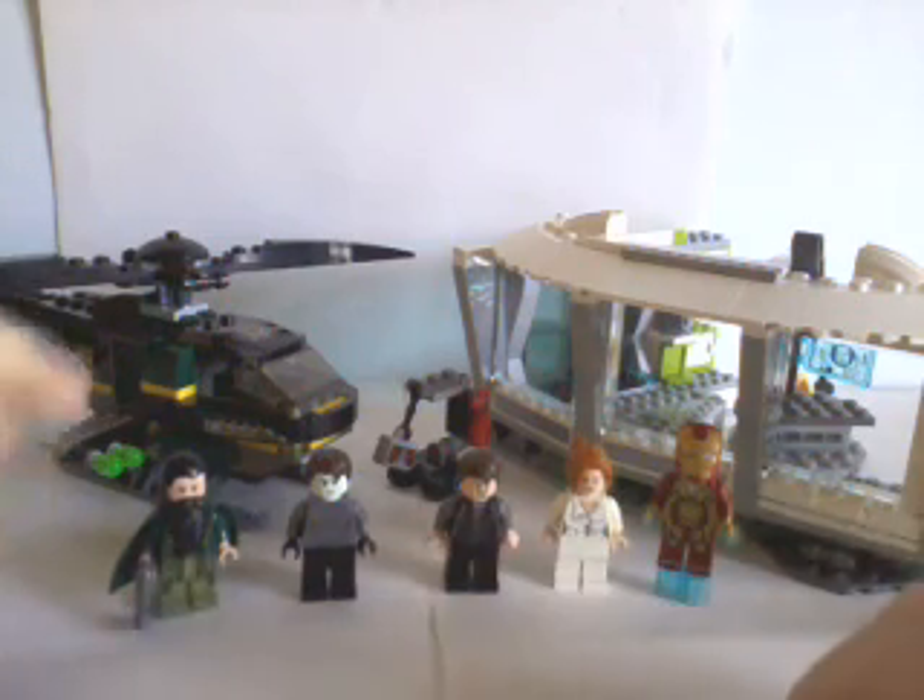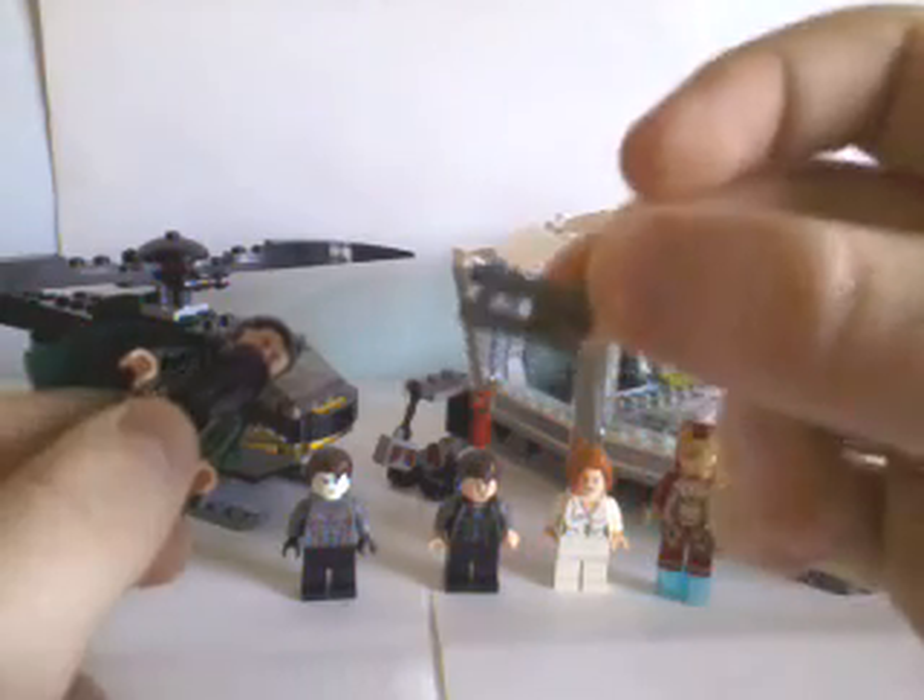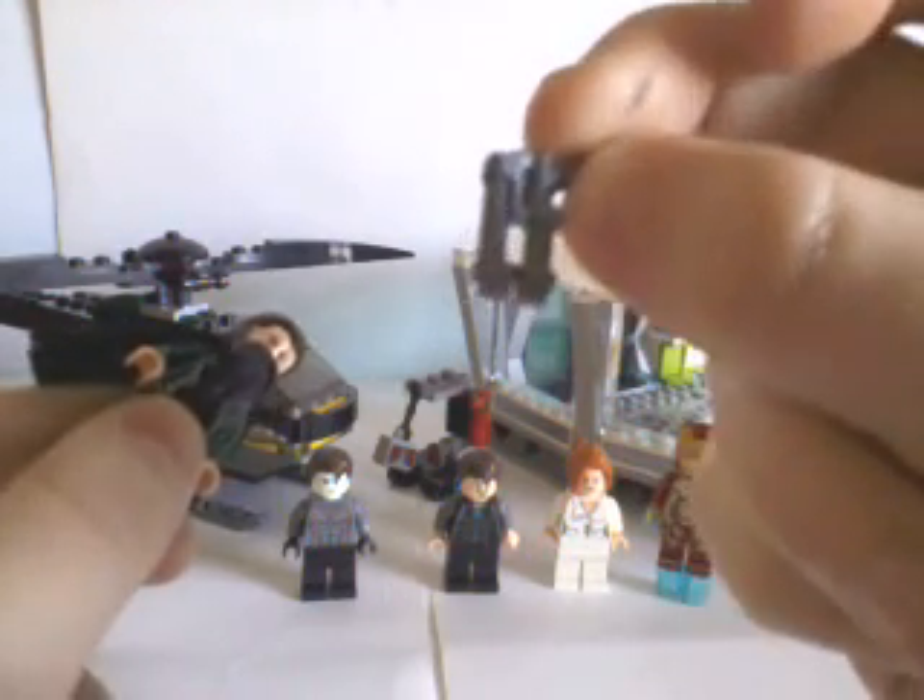Just looking at the minifigures first — for the Mandarin, this is a great looking figure. It just looks great with the cape and everything. His gun, although it is quite repetitive now, is still a good gun. Articulation-wise, it's the exact same as any minifigure. The head rotates, arms go up and down, all the way back, pivot 360 at the wrist, and legs go all the way back and forward.